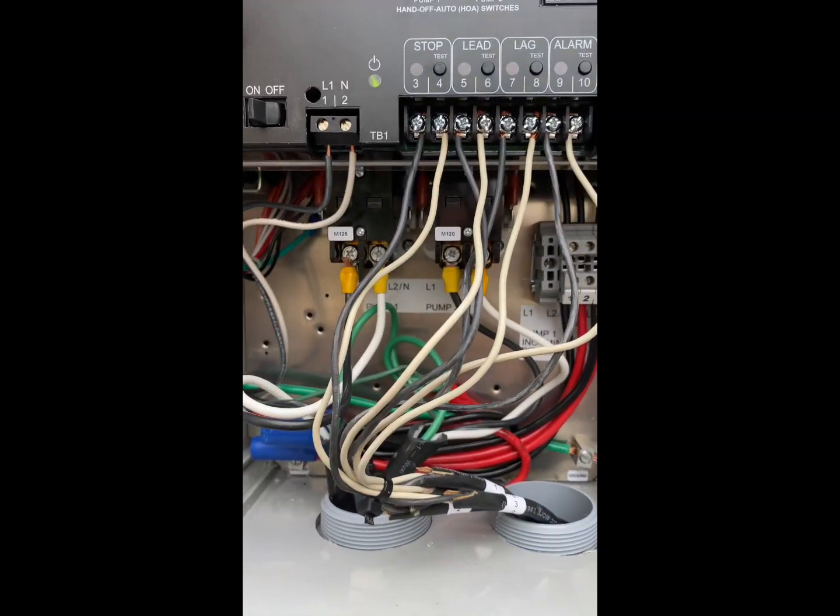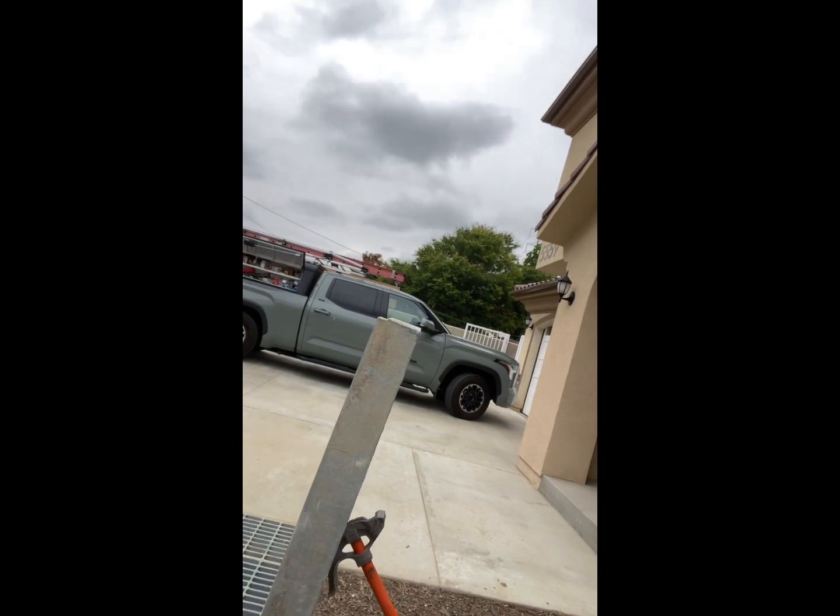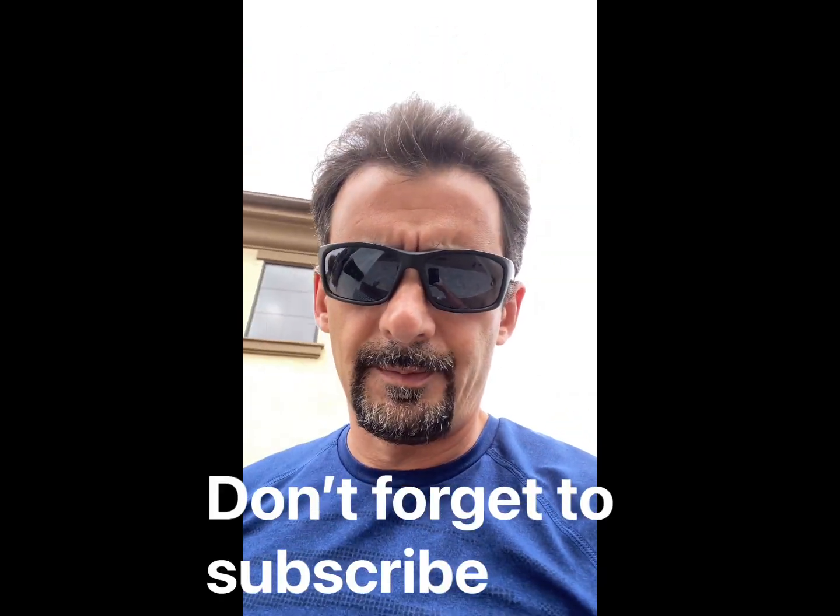That's pretty much it — that's how the system works. Now the challenge here is putting this panel down; it weighs about 200 pounds. I don't think there's much traffic here, but it is what it is. Thanks for watching.